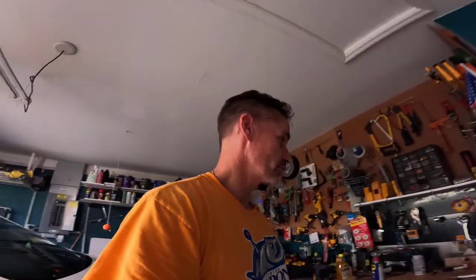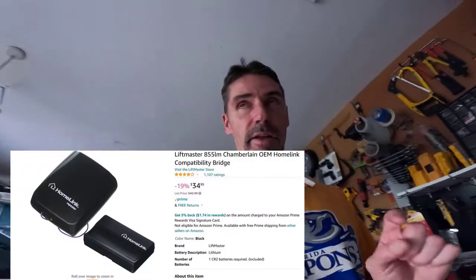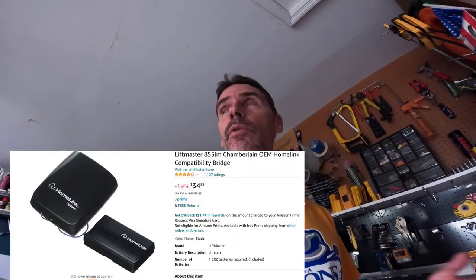So what you have to do to get your Homelink to work is buy an auxiliary kit. I'll have a link in the description below — I bought it on Amazon. If you go on the Chamberlain site, who makes LiftMaster, they didn't have any available, but they were available on Amazon. I think it cost right around $40 with shipping. So you're spending more money — I spent money for the camera, and now money for this device.